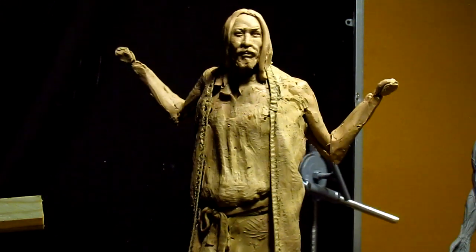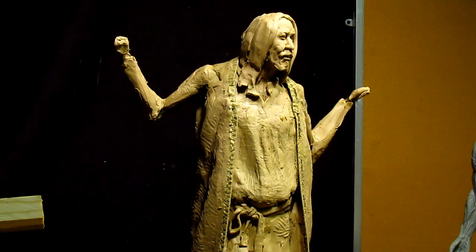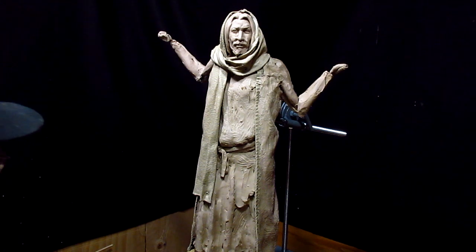This anchors his head in this position now — I won't be moving it anymore. That's a good thing.